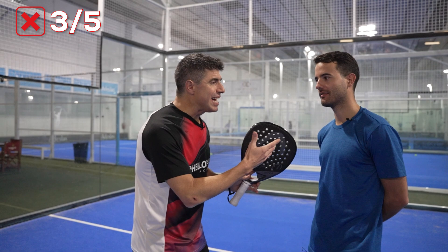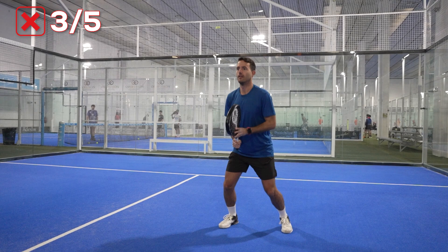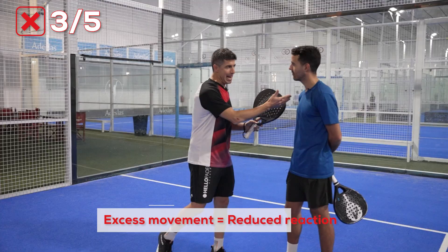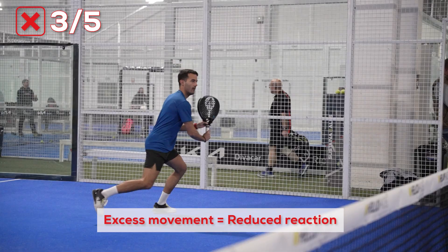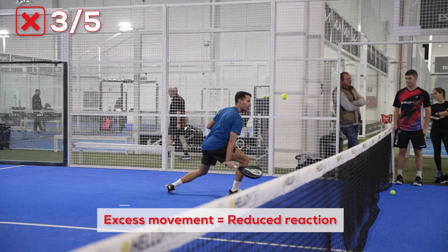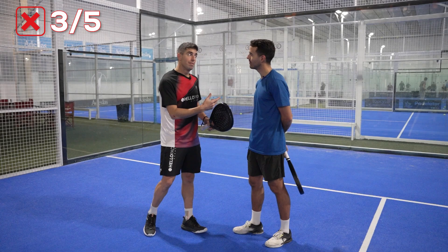The third mistake is a more technical one, but not about the footwork. Something I have seen — not only for the drop shot but for any single shot we play when we are at the net — is the question: do we have time or don't we have much time available? We don't have that much time. That's what paddle is about — the time available is very short. That's why decisions in paddle make a massive difference.